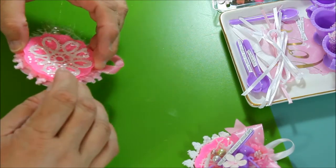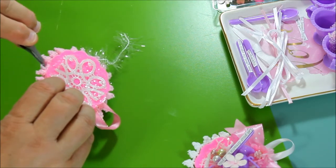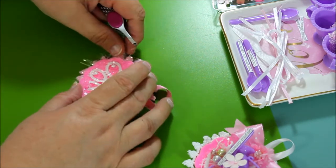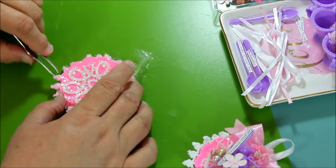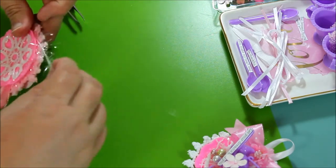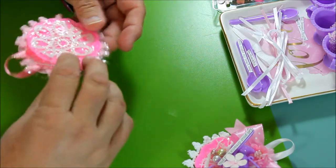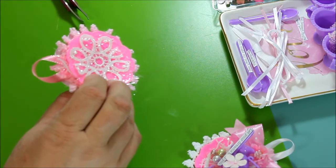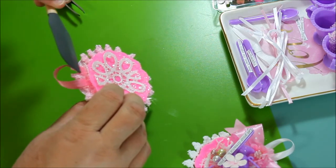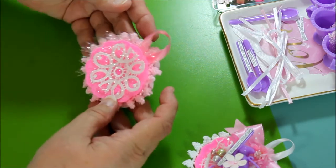You can stop right there or you can keep going. I pulled it a little too tight — let me pull it out a little bit so we can see it better. Don't pull it tight — if it's a little loose, it shows better. If you pull it tight, it hides completely under the plate, so you don't want to do that. Once you're finished wrapping it, a little dab of glue where it ends, and push it in. You should be good to go.